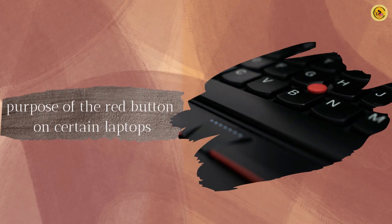Many individuals often question the purpose of the red button on certain laptops. This video aims to shed light on the reasons behind its presence.